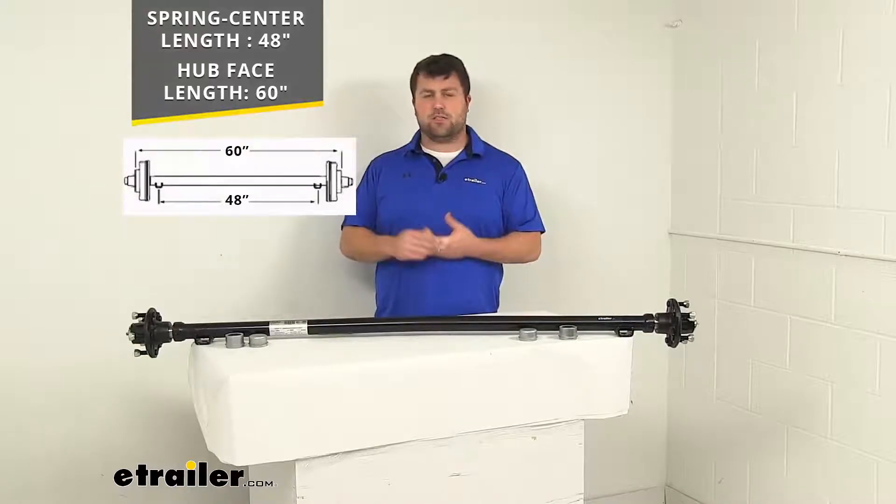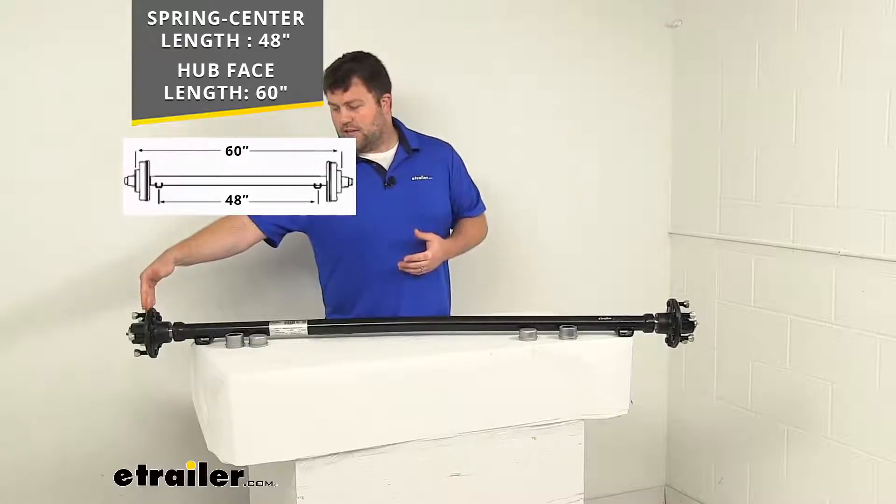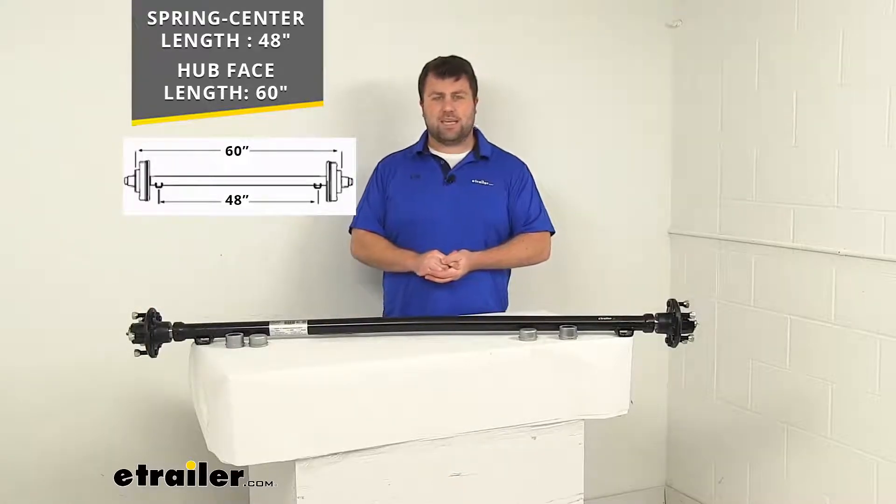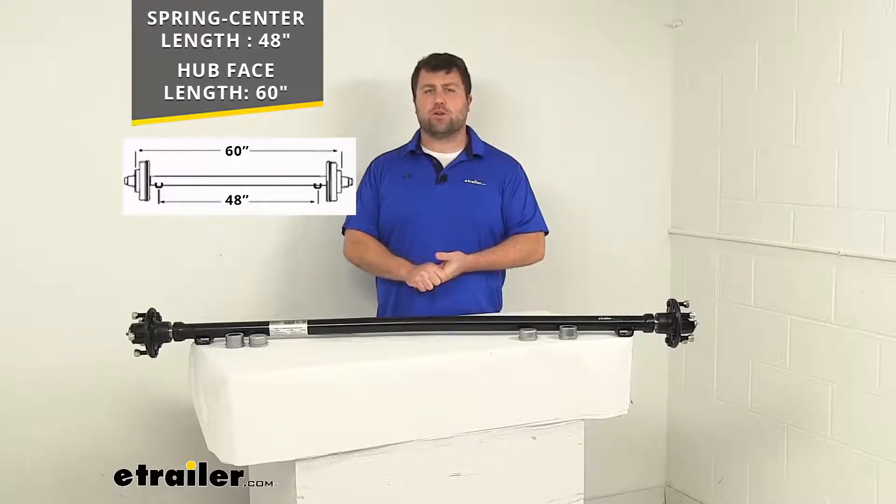The other way to measure is going to be from our hub face. So from the outside flat edge of one hub to the other, it's going to be right at 60 inches. So again, make sure that that's going to work for your trailer.